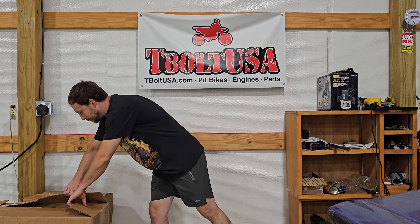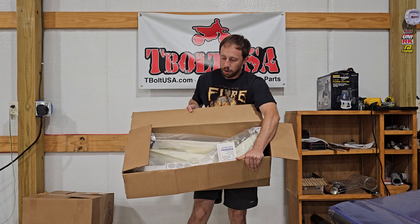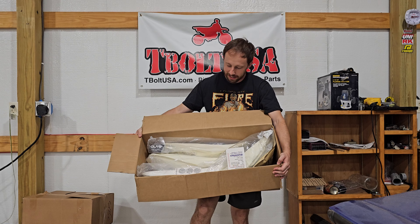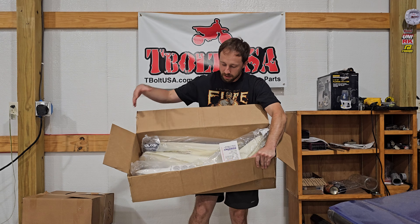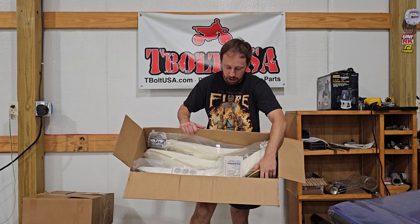Before we get into that, I want to show you something that the delivery man just brought from Guts Racing. Everybody out at the Ray MX track, pretty much everybody out there, we got Guts Racing seat foams and we have a couple of Guts seat covers coming in.